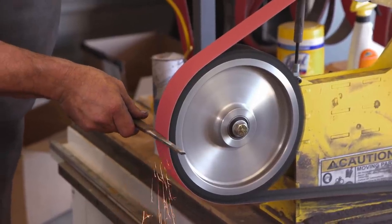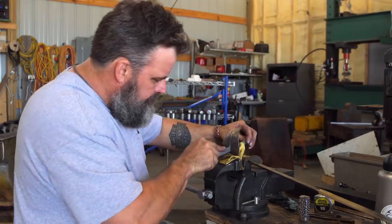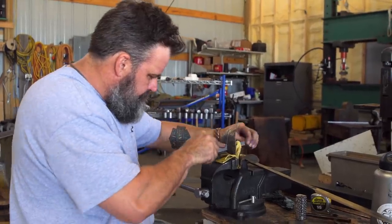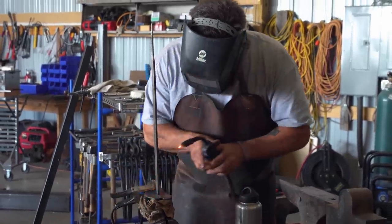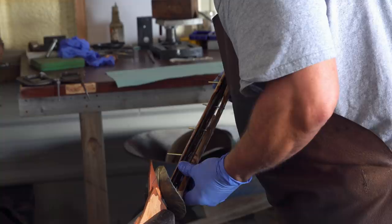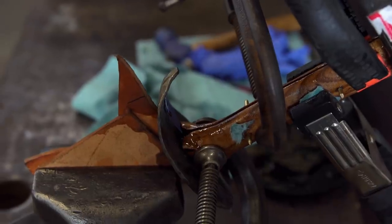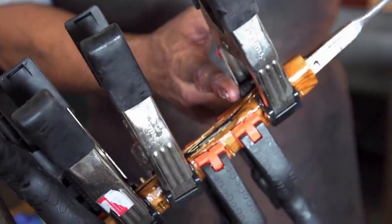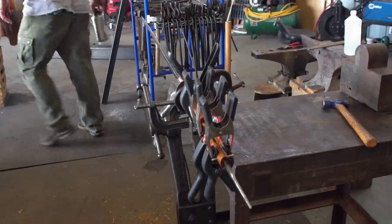Now I can really start focusing on the fit and finish, so I'm gonna start working on my guard. After a lot of file work, I get the guard fit right up to the shoulders — it looks perfect. Now it's time to start securing everything. That seam there I'll fill with a piece of cord, and then that's gonna be wrapped back to 12 inches. I've got to finish the handle, but I'm comfortable that I can get this blade done tomorrow.